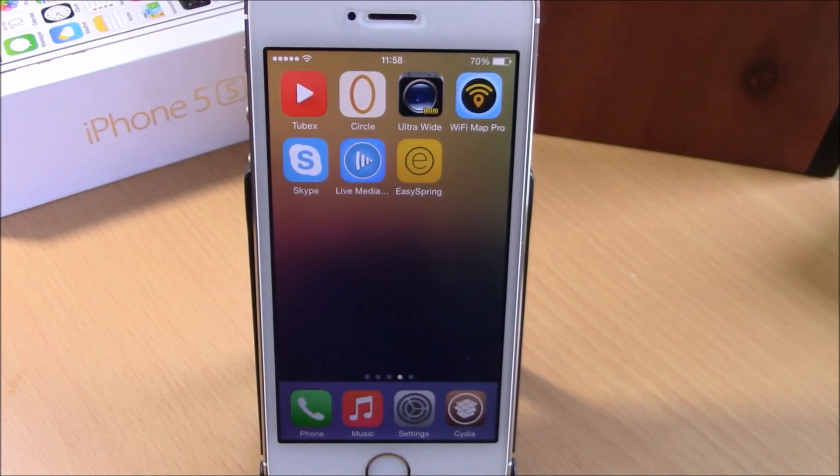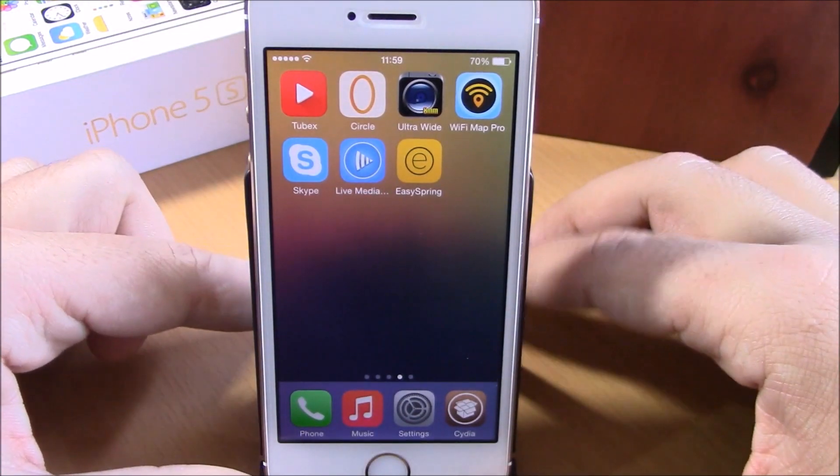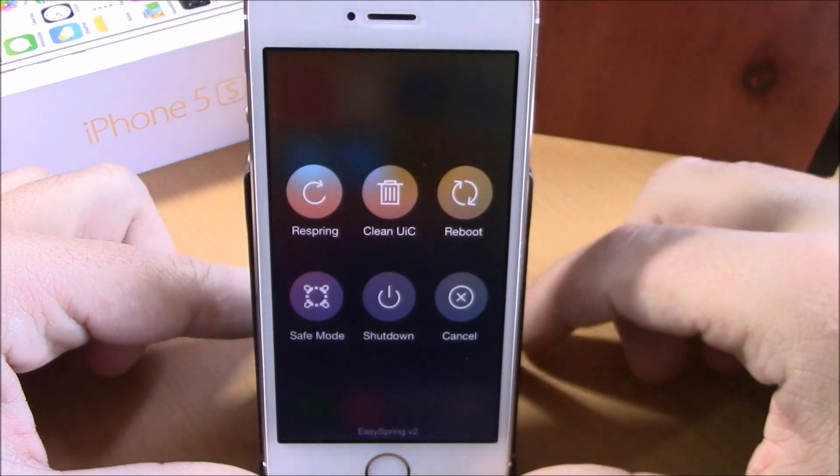What is up everyone, this is iReviews. In this video we're going to show you a cydia tweak called EasySpring 2. This tweak will make it easier for you to respring your device, reboot it, or send it to safe mode. When you install this tweak you will get an icon on your springboard — just tap on it.